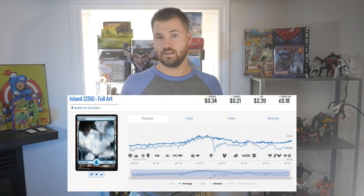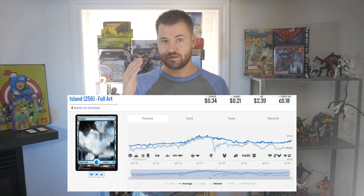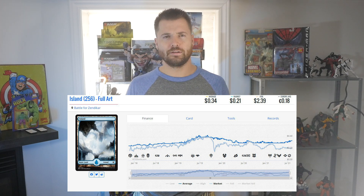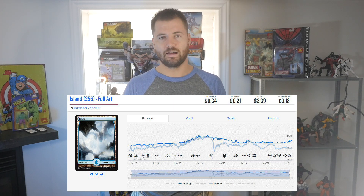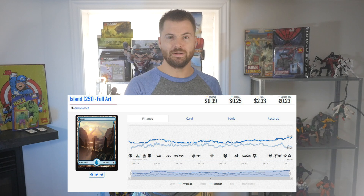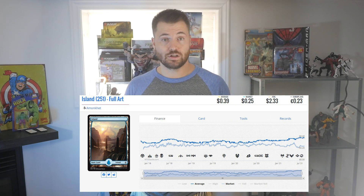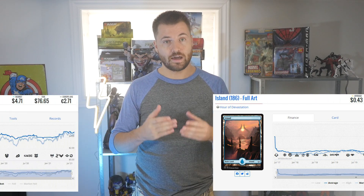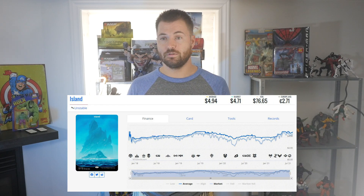What ended up happening is a few years later, Wizards of the Coast saw that and apparently decided to do another Zendikar set — revisiting that plane with Full Art Lands as well. People were like, these look almost the same, just slightly different on the frame. They held pretty steady at release and then just kept dropping. Now the Island is around 20 cents or something like that.